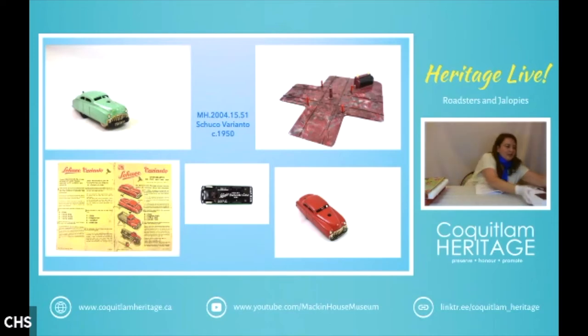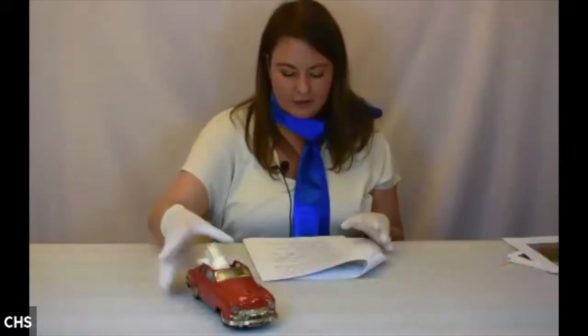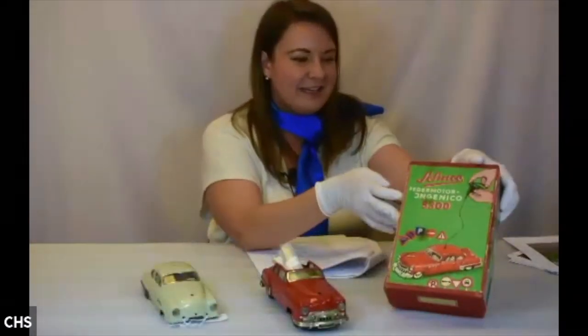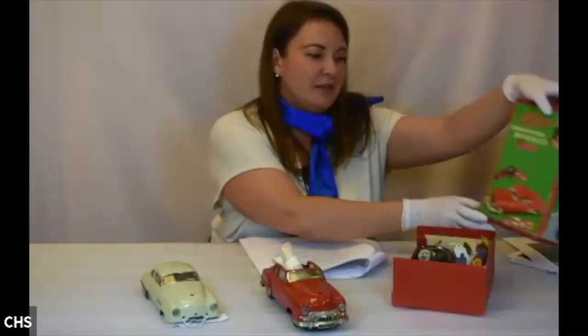So there's our Schuco Varianto. Next we have some more Schukos — the Schuco Ingenico. We have three of them, and one comes in its own box. We have various stages of this toy. This one in its box is the Schuco 5300.